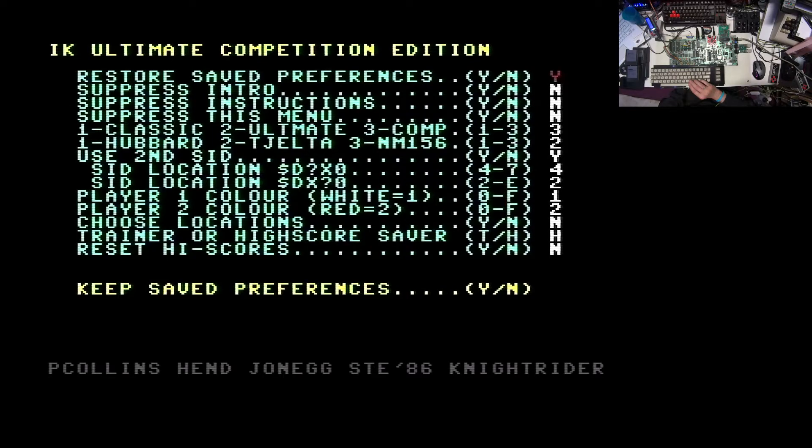Let's go through the settings. With 'Restore saved preferences' you are able to load your already set preferences so you don't have to go through this list every single time. You can suppress the intro and suppress the instructions to skip those first two things. And 'Suppress menu' will hide this menu entirely. Keep in mind - if you say Yes to this option, I haven't found a way to bring it back. I did this at my very first attempt, set all my settings, said yes suppress this menu, and was never able to get it back. So this has to be handled with some caution.